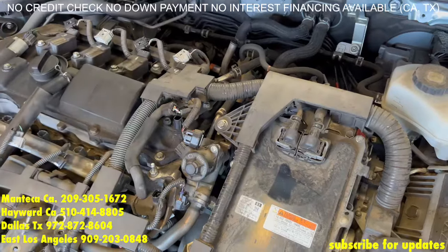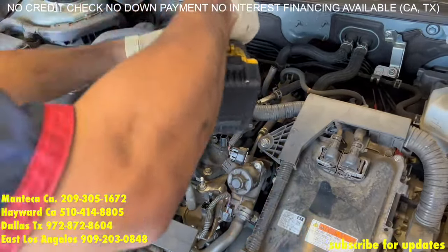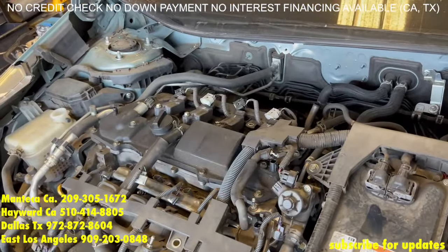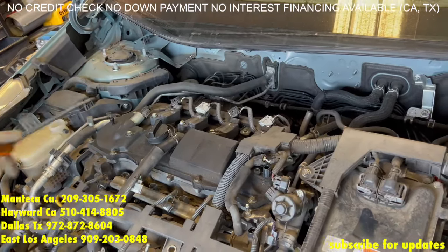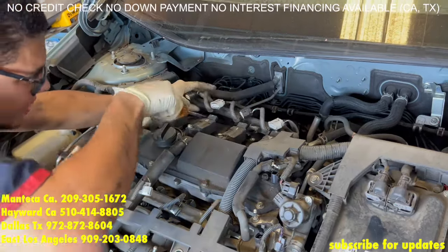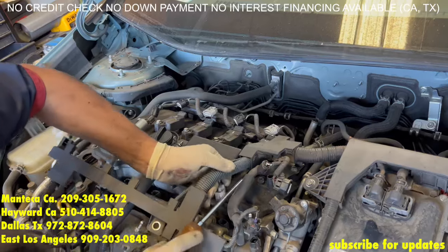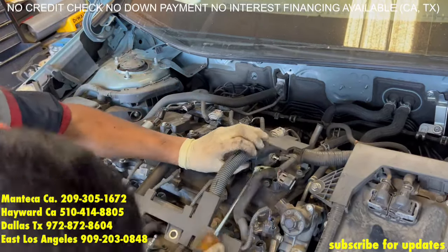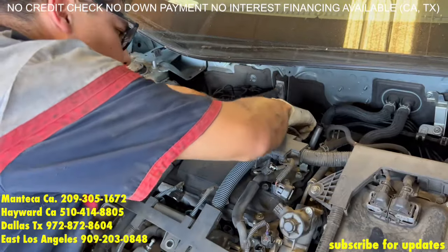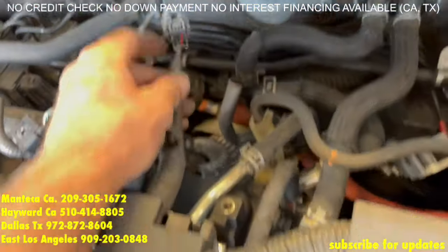Another tab right here. Don't forget the clip for the oxygen sensor right in the back.